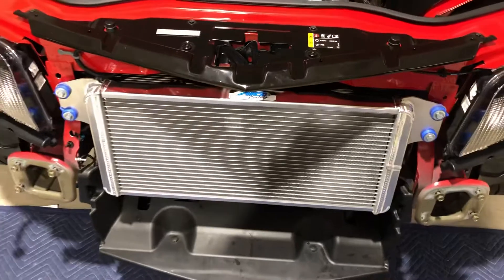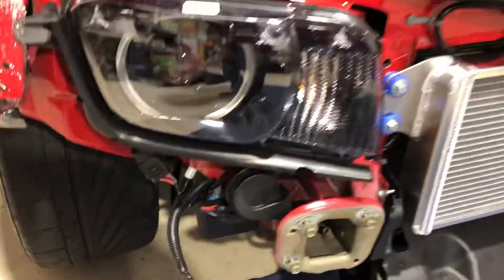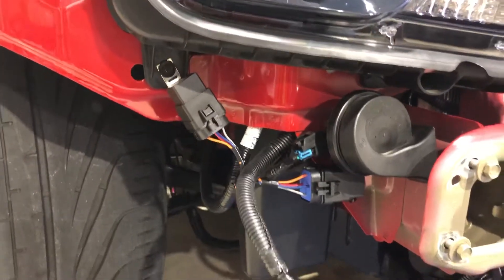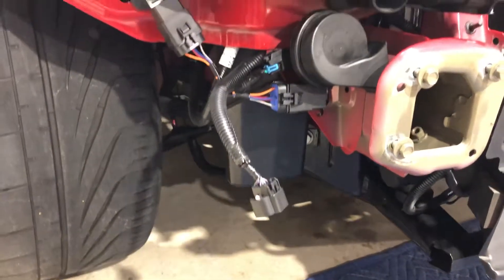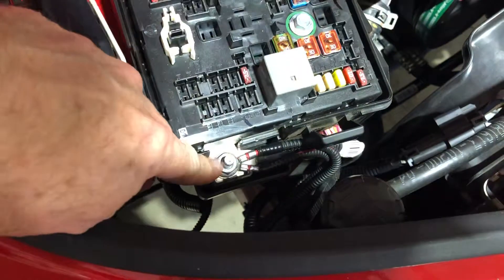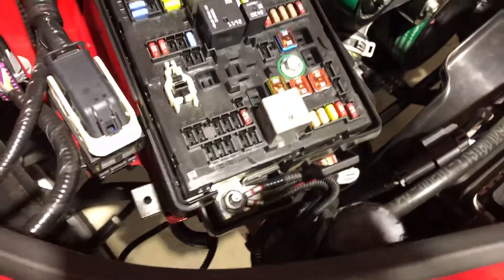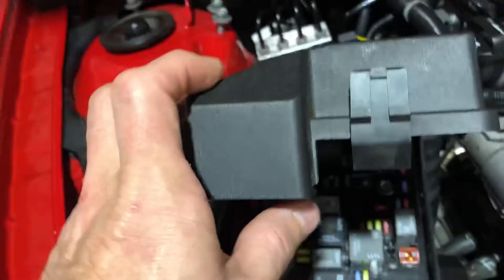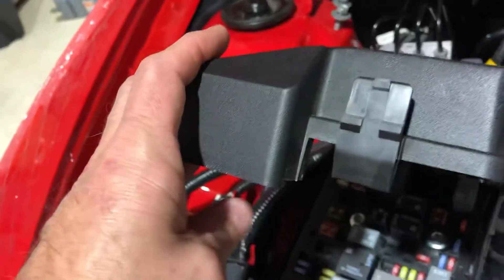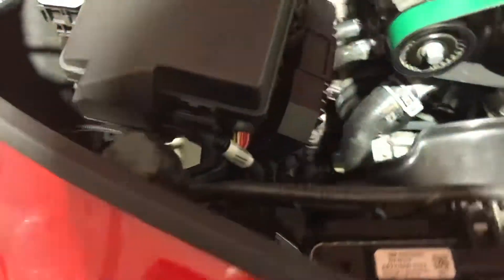The heat exchanger is in and that wasn't too bad — it was time-consuming. They do some weird things: that's where the relays go, and that's for the bumper right there — that wiring. They have you wire it into the main power, and the eyelets they give you were too small, so I had to ream those out and then trim a little bit of the lip of that lid off in order to clear the wiring down there. That came out pretty good.